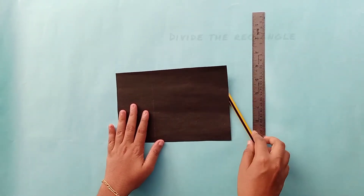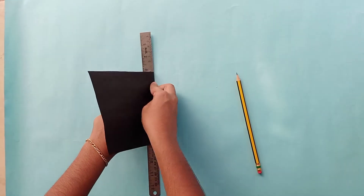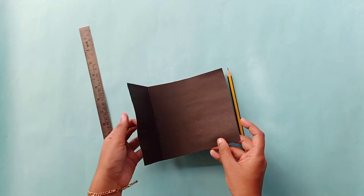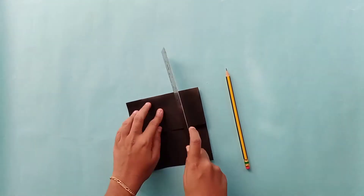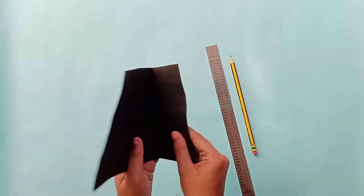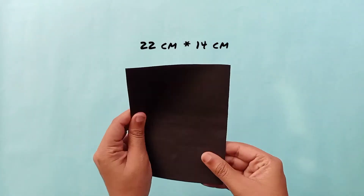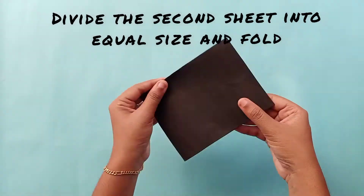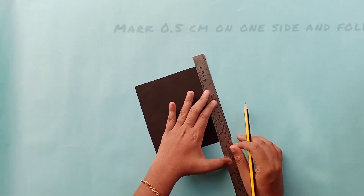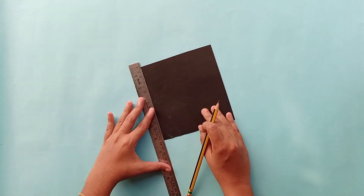I will divide the first sheet, then I will divide the second sheet. I am going to cut the sheet in this size and fold it on the side.